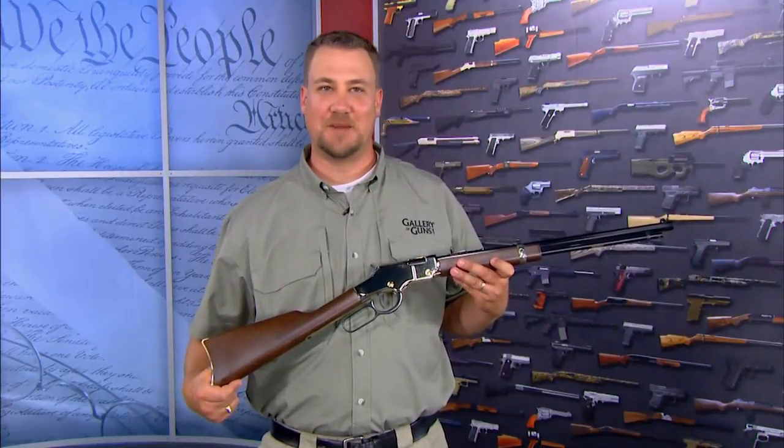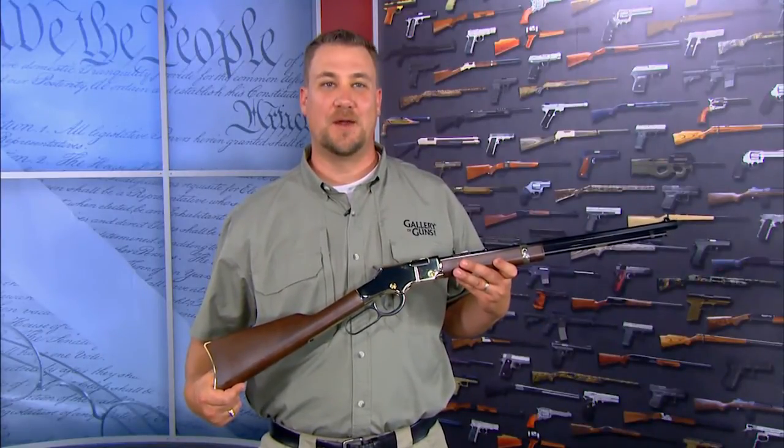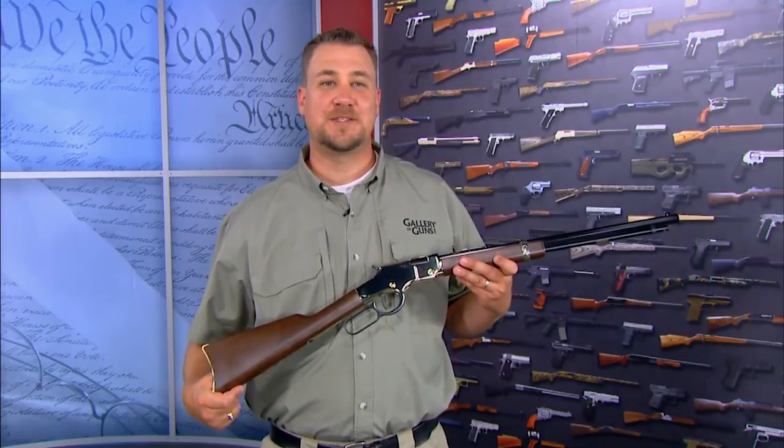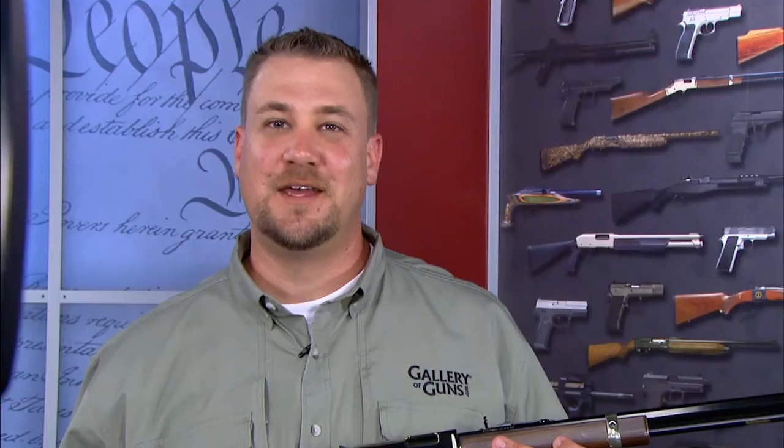Hours upon hours of enjoyment can be had with this replica from the American West. It can be used to hunt small game, deal with pests, or just pop cans. Davidson's Gallery of Guns is sure that its low-cost operation will bring smiles to the faces of all who shoot it. Now that's cool to own.